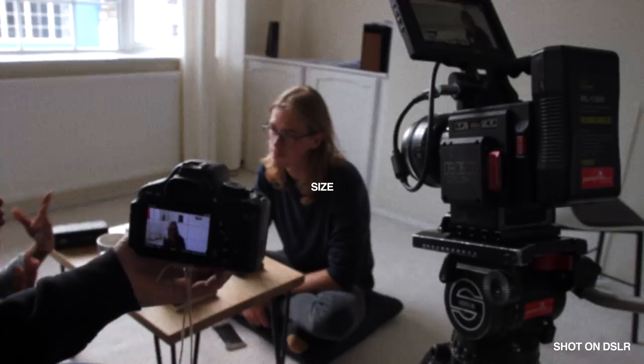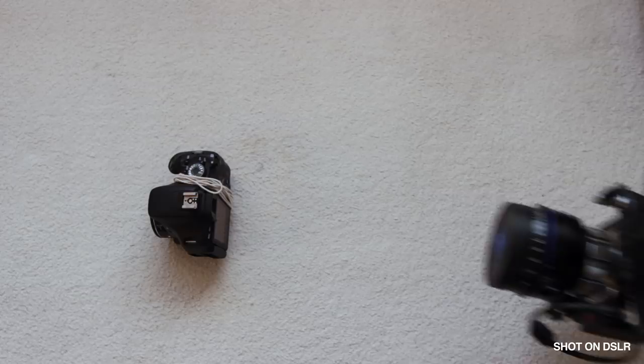One of these cameras is a lot smaller and lighter than the other, which means it can fit in more spaces and can be used with smaller, cheaper tripods, sliders, and gimbals. The small size and general lack of professional appearance also helps when filming in public spaces — you're a lot less likely to get kicked out or hassled. I do have to say it's nice to have such a large display on the RED and everything is nicely laid out, whereas on the DSLR it can be a bit fiddly.